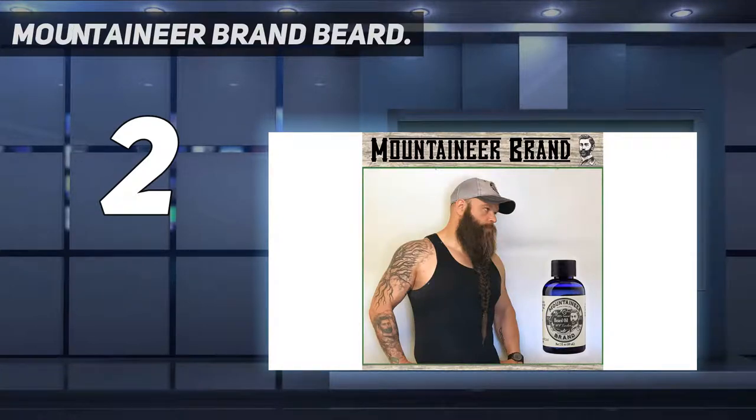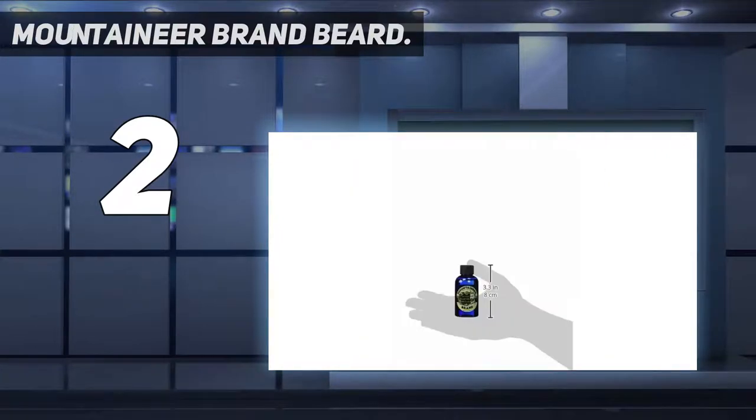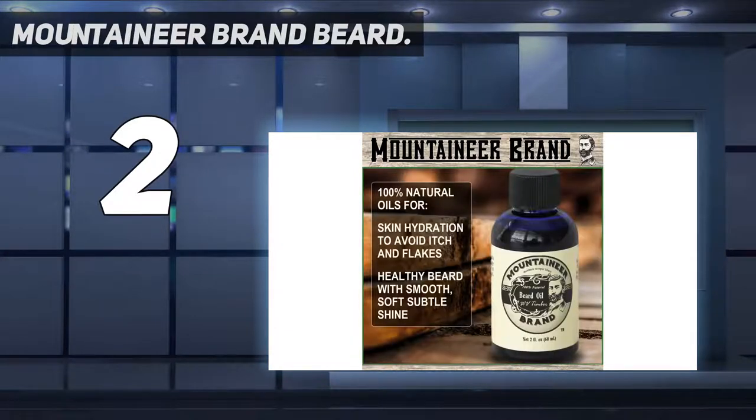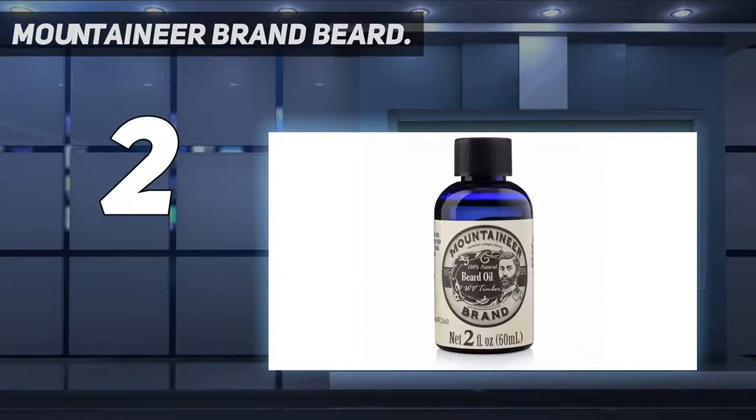Everything you get in this product is 100% natural and made with high-quality ingredients. The wood wax has the same essential oils that smell perfect, and it is made with a mild castile soap. Finally, you get an oval military brush of high quality to remove those annoying tangles and knots.